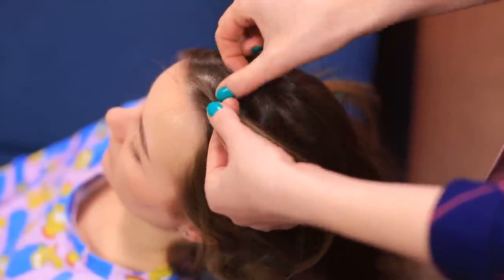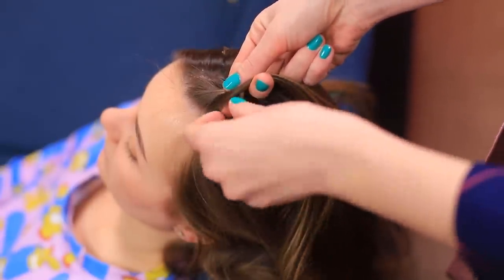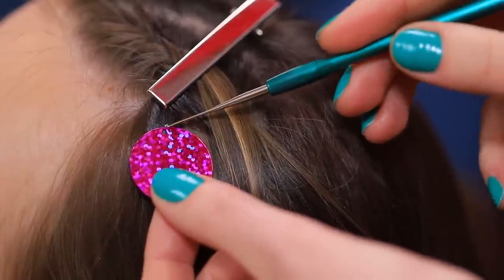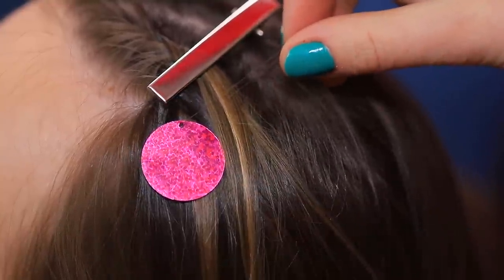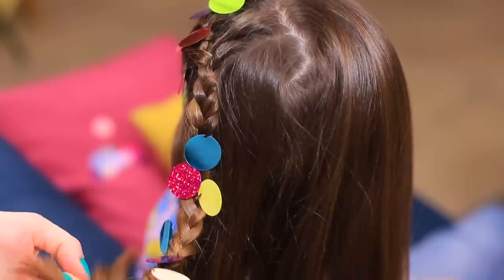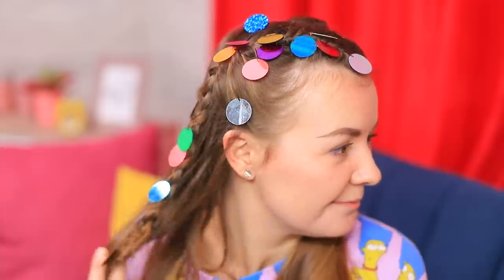Separate the front strands and start doing a French braid. Pin it and braid in big sequins. Use a crochet hook to pass the hair through the holes in the sequins. Keep on braiding by adding different colors of sequins. Copy on the other side. Now I have bright and sparkly hair for a colorful day!